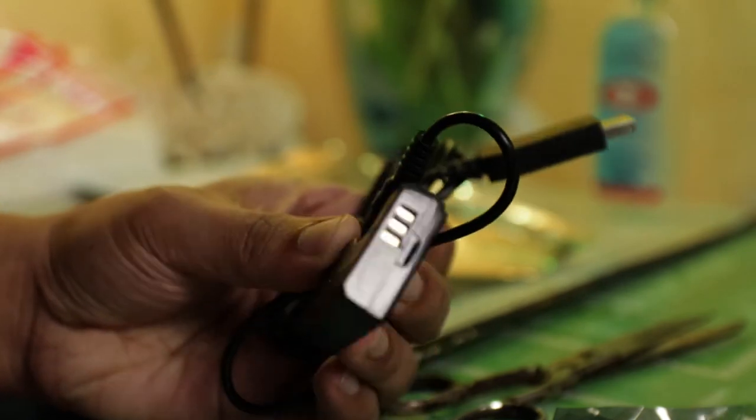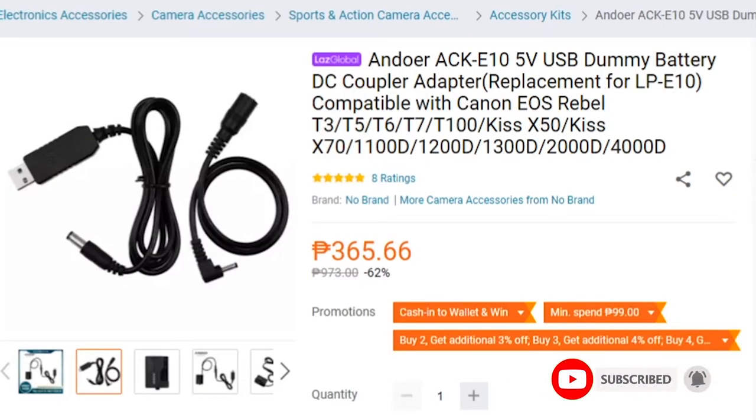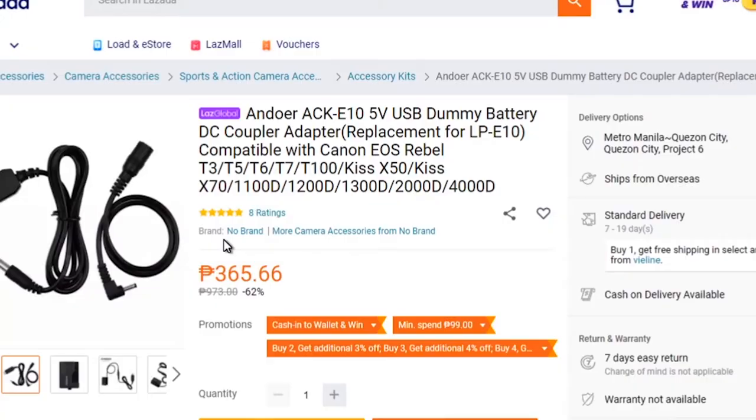I'll show you some essential tests to demonstrate how flexible and versatile this Android dummy battery pack can be. By the way, it's really cheap. I got it for only 365 pesos — about 66 cents — and with almost 400 pesos including shipping, it's still well under 10 dollars. It's really easy to look for.